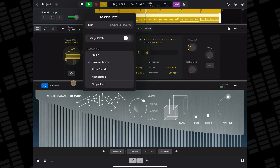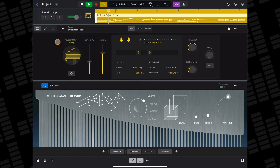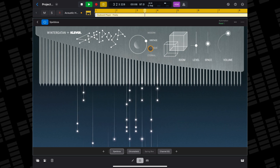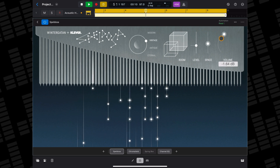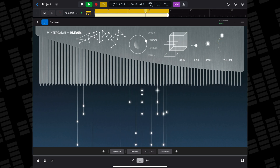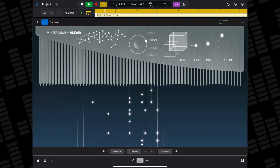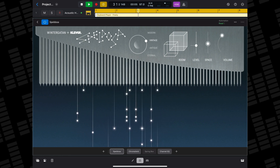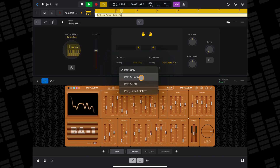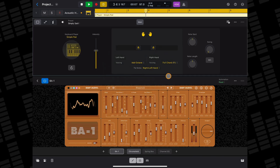If, like me, you also have an almost uncontrollable compulsion to hoover up every single AUV3 app on the iOS App Store, you can also use these with the keyboard session player to great effect. Relatively simple apps like Klevgren's Speldosa work really well with simpler patterns and voicings, while powerful synth apps like Baby Audio's BA1 and Moe's Model D pair exceptionally well with the simple pad style.